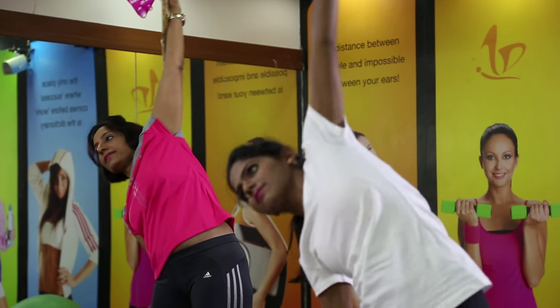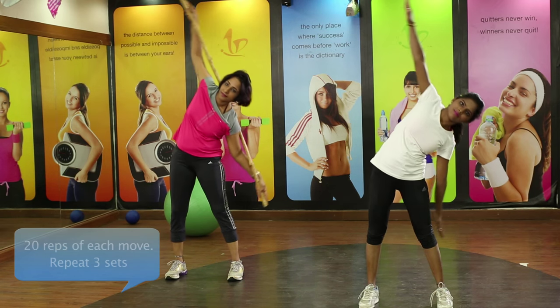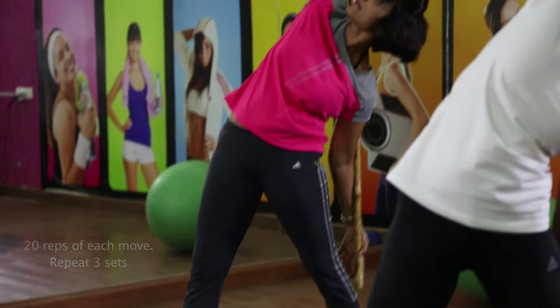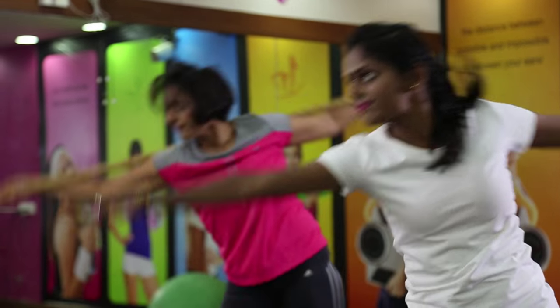Continue bending from side to side, lengthening on one side and shortening on the other side. Now bring the legs slightly diagonally forward and continue with the same movement. Bend forward and completely bend backwards without straining your neck muscles.